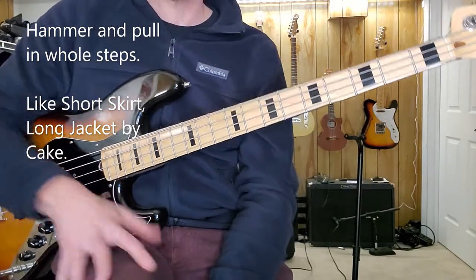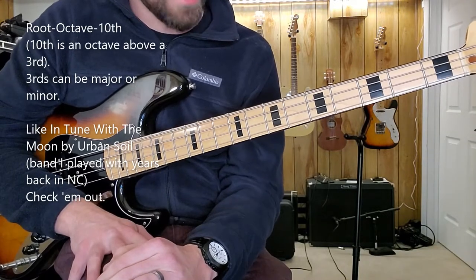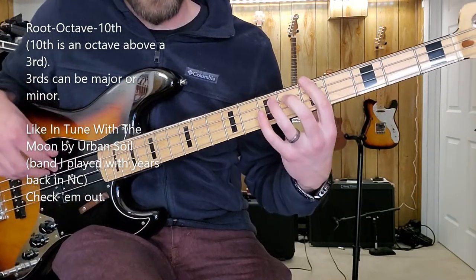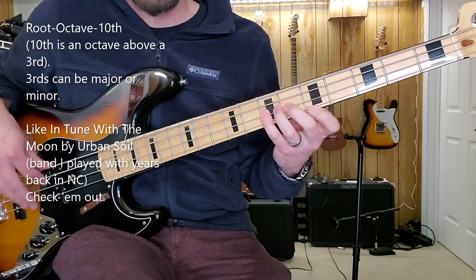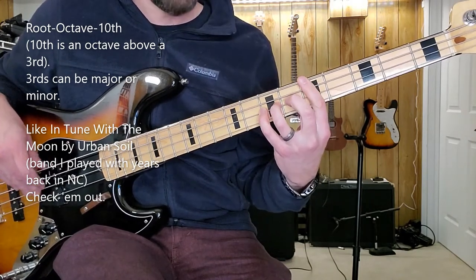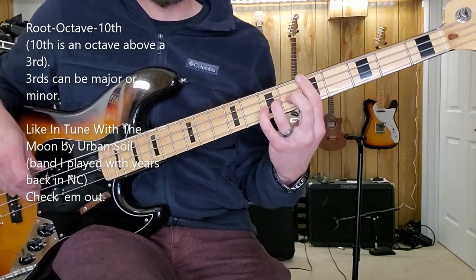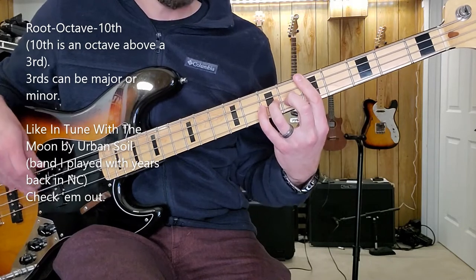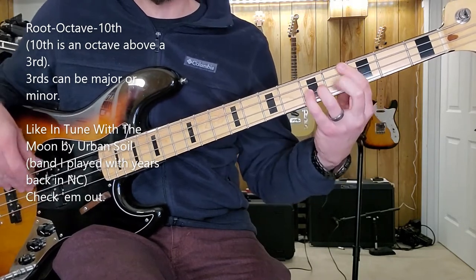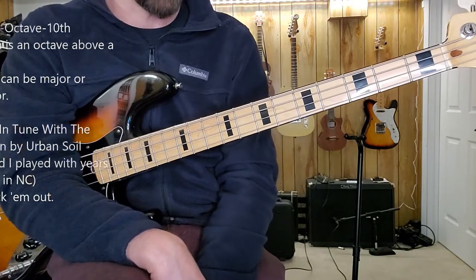Long story short, that pinky is so useful when you play the bass. Or say I do an octave and then a tenth above it — a minor tenth, a major tenth. I kind of stole that from a band I play with in North Carolina.